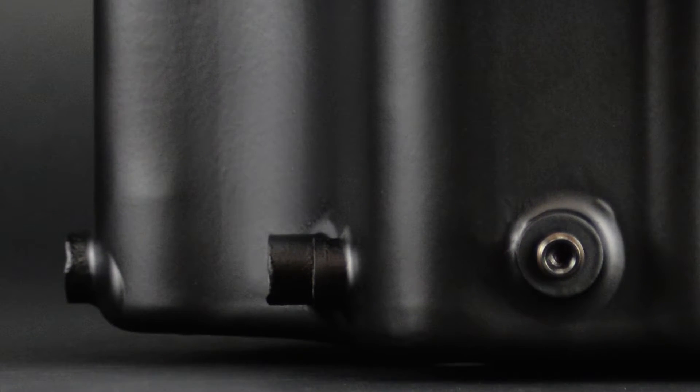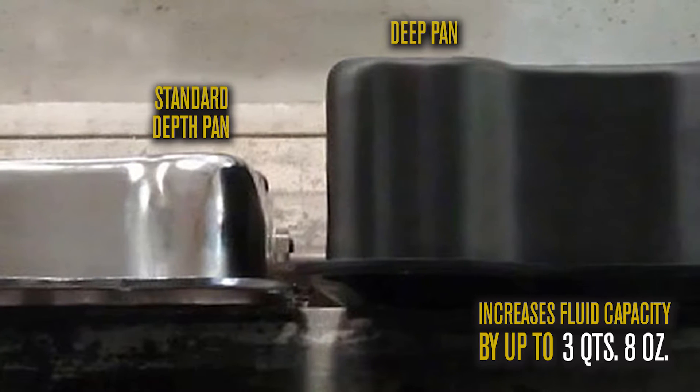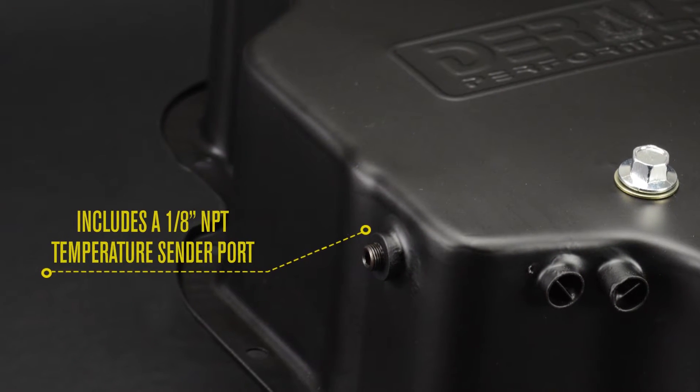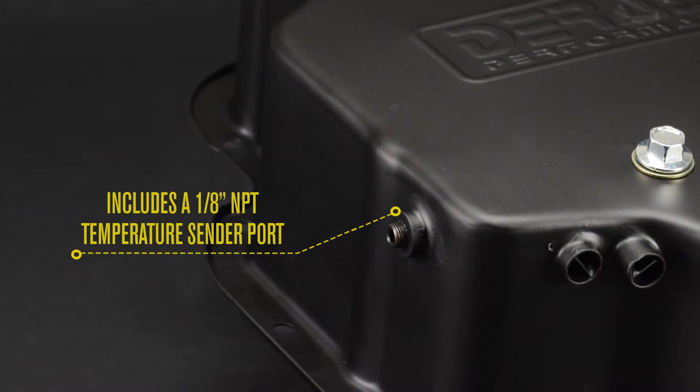This 4-inch deep transmission cooling pan increases fluid capacity by up to 3 quarts 8 ounces from a standard depth pan. The pan includes a 1/8-inch MPT temperature sender port, located on the side of the pan for easy temperature monitoring.